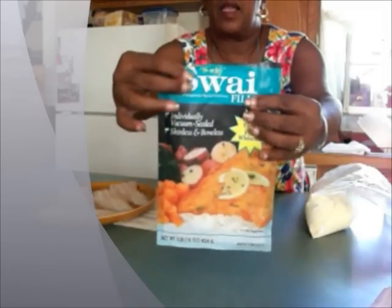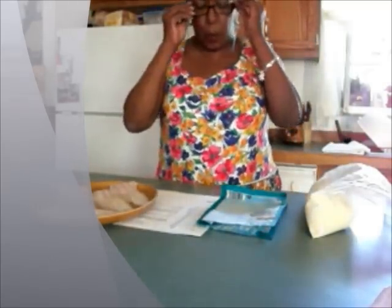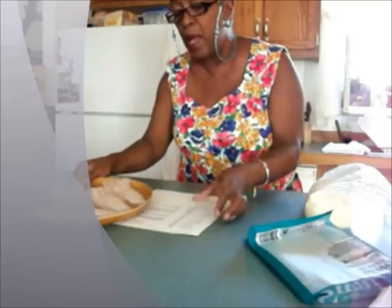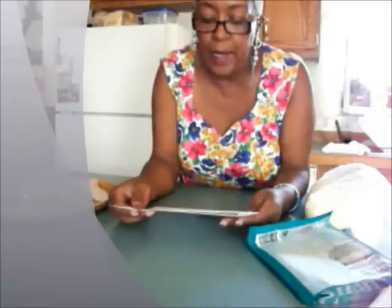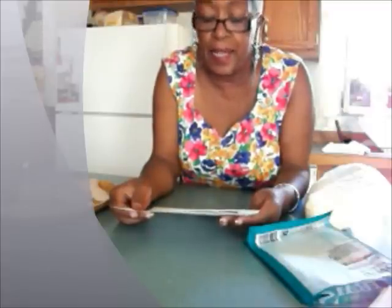S-W-A-I. I did some research on this and I learned that it is a form of catfish. See that little catfish right there? So that makes me happy because catfish has gone up a lot in the store. Everything has, but catfish is one of my faves. I did some research online and it says it's an imported river catfish from Asia. It's commonly sold in the U.S. simply as catfish.